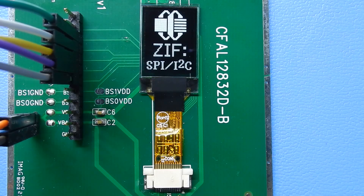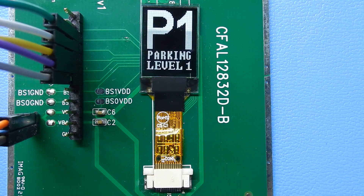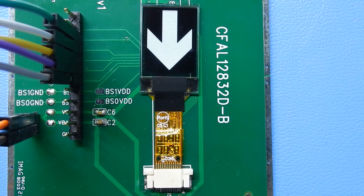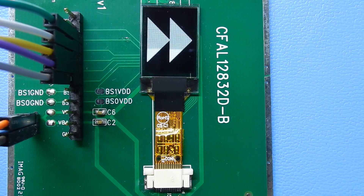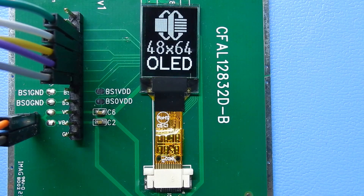This is a video demonstration of the CrystalFonts CFAL4864A-071BW. This is a 48 by 64 pixel OLED. It's very small, very thin, very light — 0.71 inch diagonal measurement.